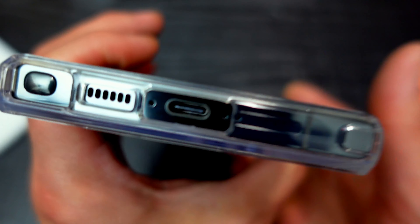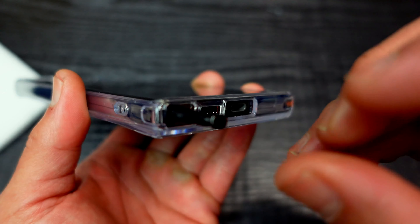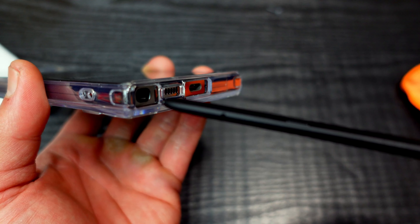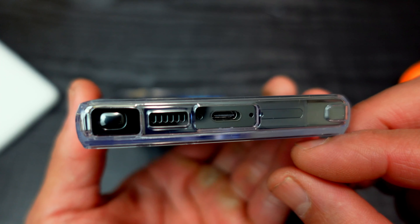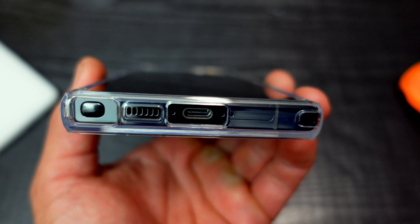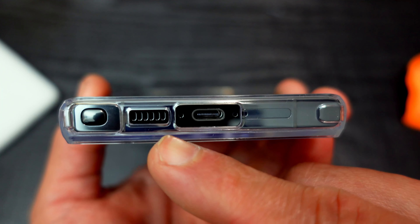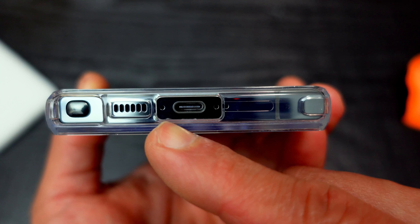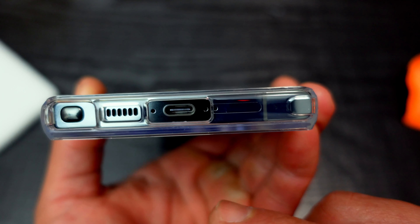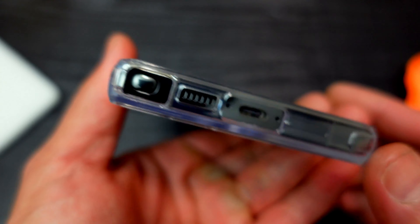Let's check the cutouts. Starting from the bottom, you have that big wide opening to get the S Pen out and it's more accessible than the ESR. The cutout for the speaker grills at the bottom looks good, along with the two microphone holes and the USB-C port. There should be another microphone up top and it lines up perfectly. All right, the cutouts are good.